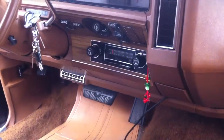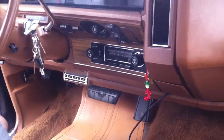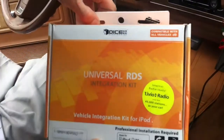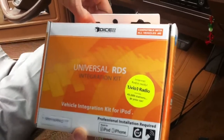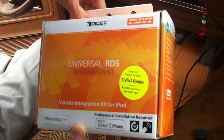Once again, this was Joe over at Allen Eds Auto Sound in Marina Del Rey in a 1975 Chevrolet Caprice. It's fully original with the stock dash and we installed a Dice Electronics Universal RDS Integration Kit. Call us up for information: 310-827-8121. We could add this to any stock FM radio with an external antenna. Thanks YouTube.